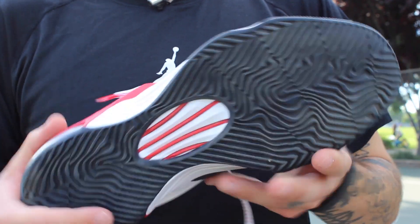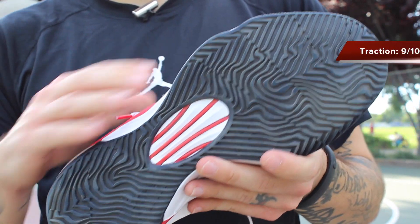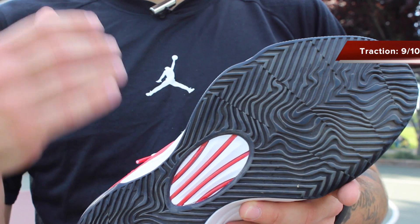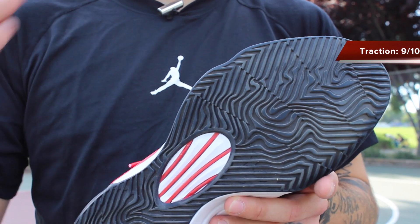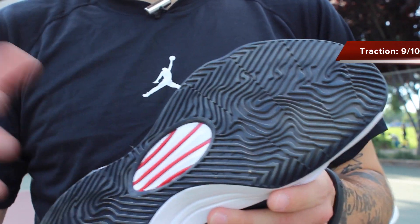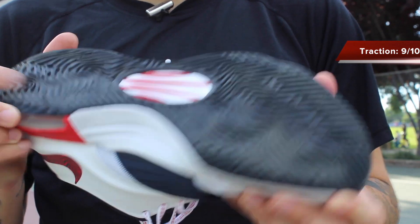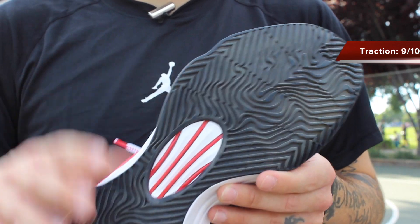We have storytelling traction. It looks similar to that pressure map we saw with the Kobe 9s, but this is actually more similar to a weather map. In my opinion, this stuff works great. I do prefer the Kobe 9 and the 28 slightly more — those two are, in my opinion, the best of the best — but if you're going for something just as good but not quite at that level, this is probably the next best thing. One thing I do like about it is that it's a thicker grooved traction pattern, so you can definitely get down with these outside and they won't wear out as quickly as the other two shoes I just mentioned.